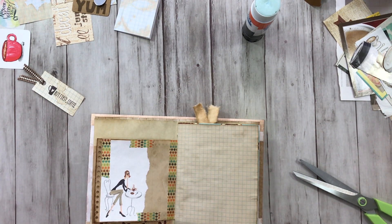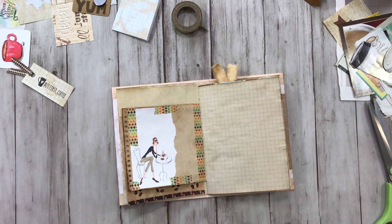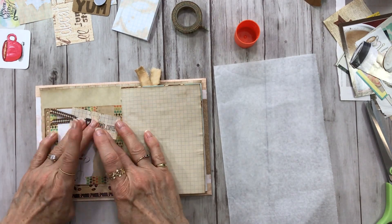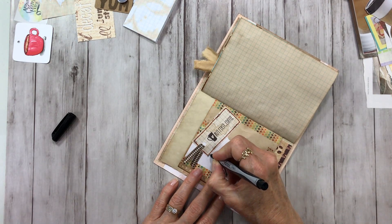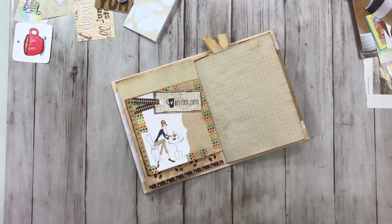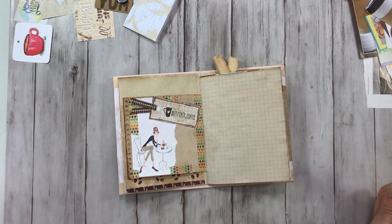That adds a little bit more to the page. Let's put one on this side too, just because. That helps it to stand out a little bit more. I like that — very cute.